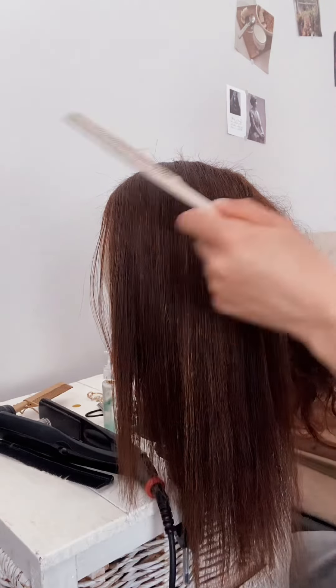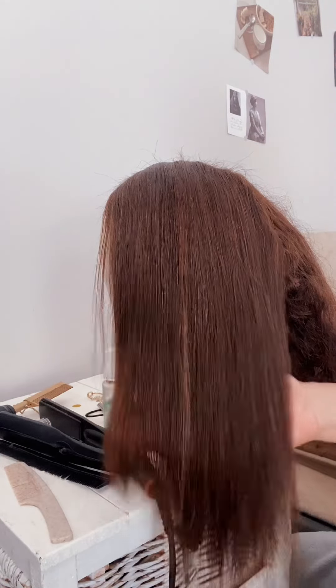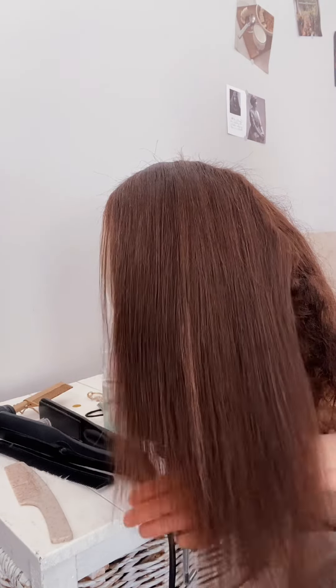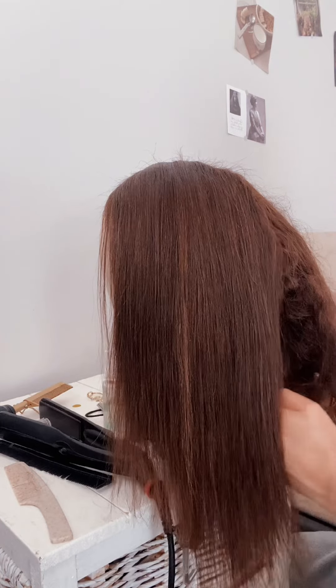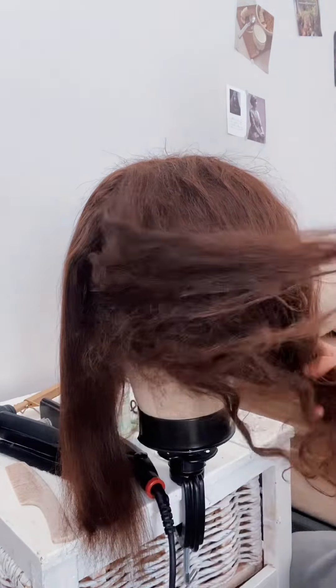I am done with the left side, and this is how it looks. You can see a very, very distinct difference. You can see that the left side is more revived, not dead — and the right side looks like the walking dead. Like what the hell is going on? It's so bad, oh my gosh.